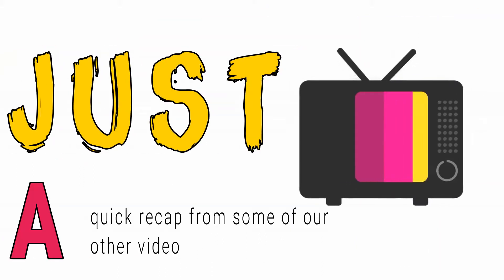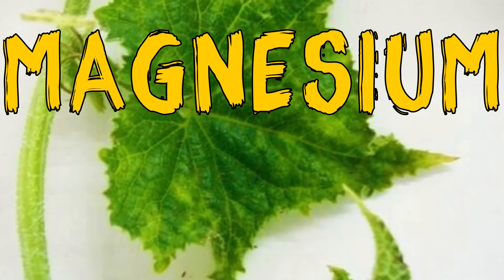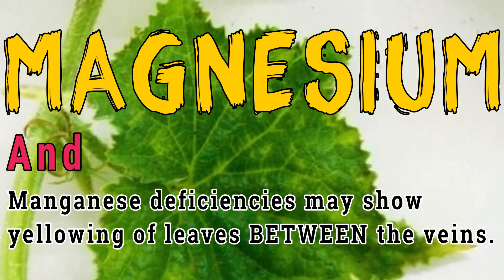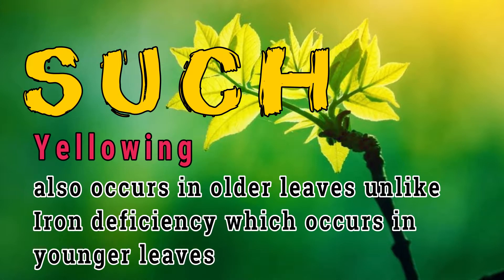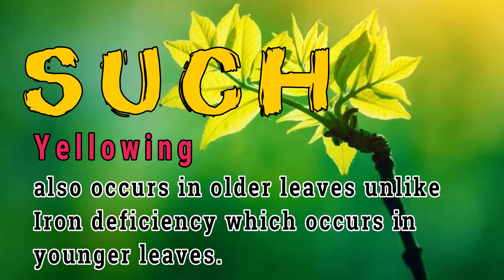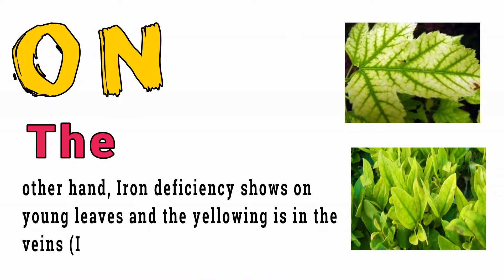Just a quick recap from our other video: magnesium and manganese deficiencies may show yellowing of leaves between the veins, and such yellowing also occurs in older leaves, unlike iron deficiency which occurs in younger leaves. On the other hand, iron deficiency shows on young leaves, and the yellowing is in the veins — interveinal.